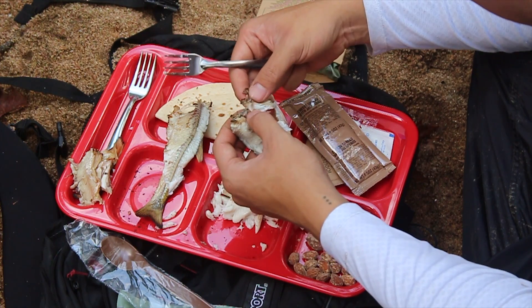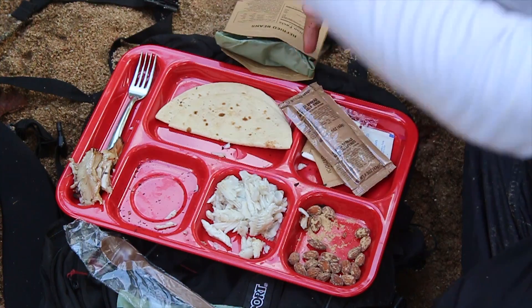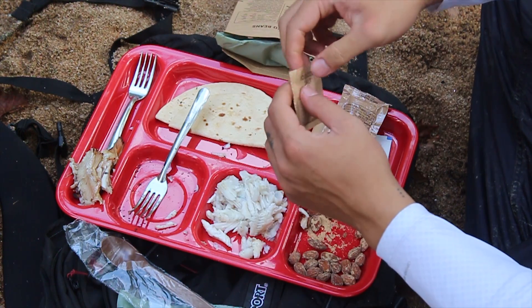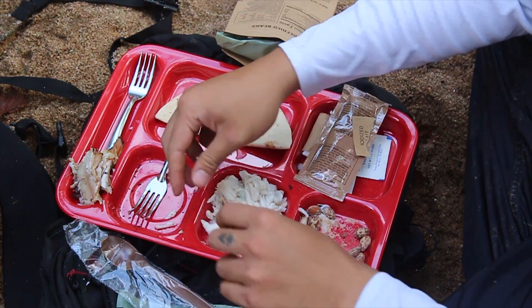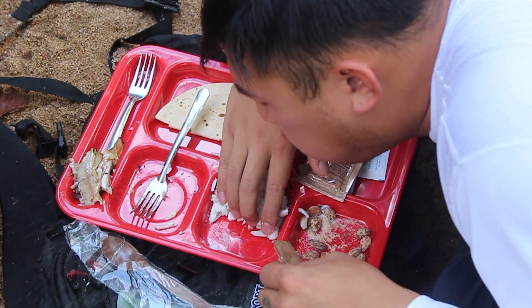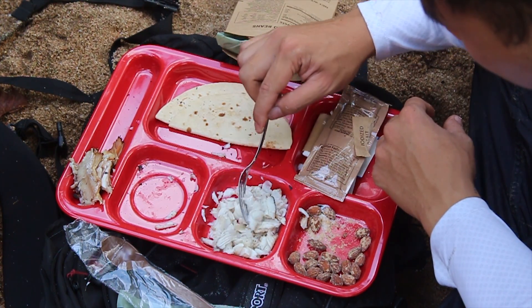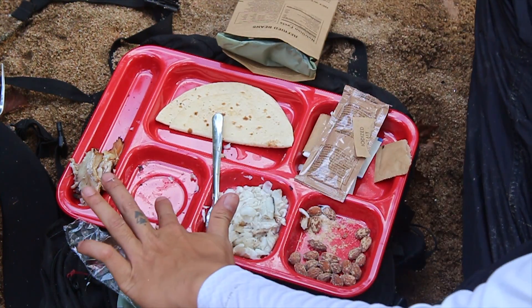This will be some good fish tacos here. Fish is done. I believe the MRE's done too. Let's put some salt on this fish. That is too much salt now. Now, there's going to be some little bones in here — I think you can just chew right through them. You can't take all these little tiny bones out. They're like little feather bones.